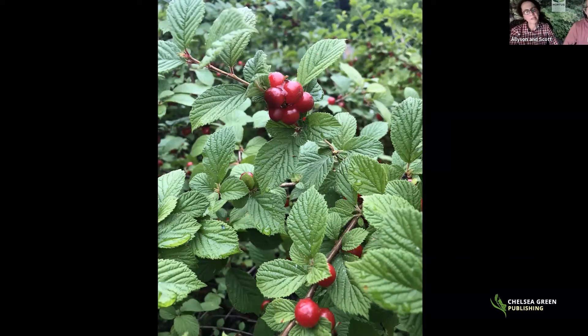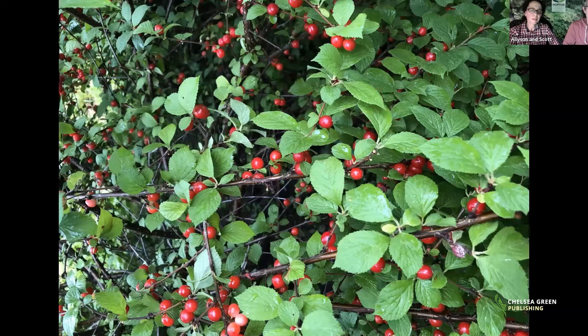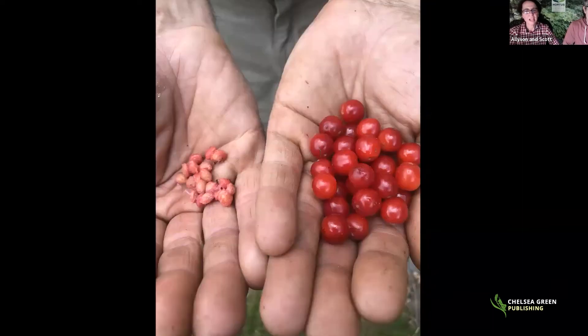The bushes themselves can grow to six to twelve feet if left alone, or be pruned down to a hedge height. It makes a really great edible privacy hedge. There's also a yellow albino form similar to a Queen Anne's cherry — milder and less astringent. You need two bushes for pollination; the white-fruited form will cross-pollinate with the red-fruited form. The fruit can be somewhat variable when grown from seed, but has a wonderful sour cherry flavor.